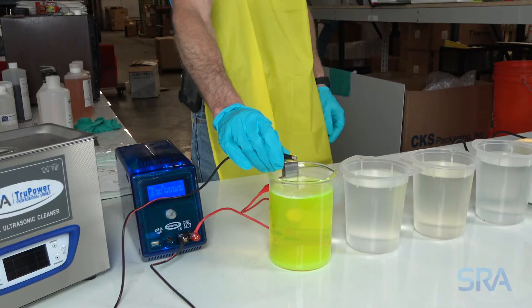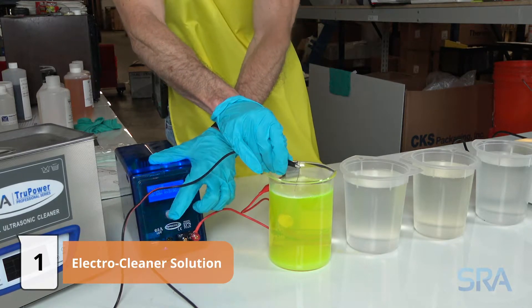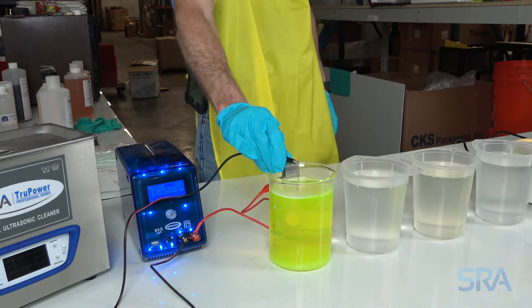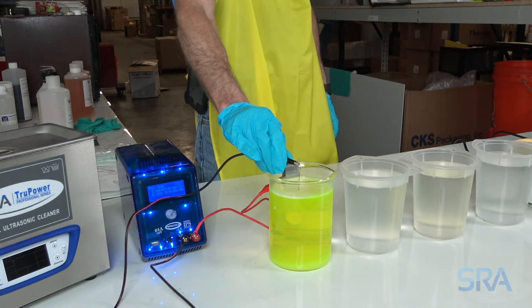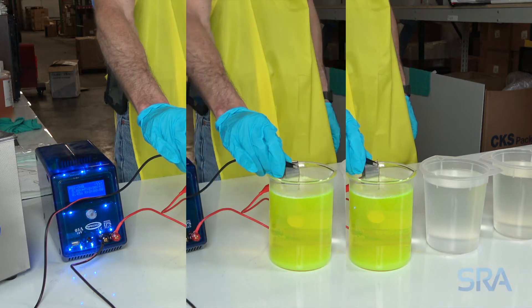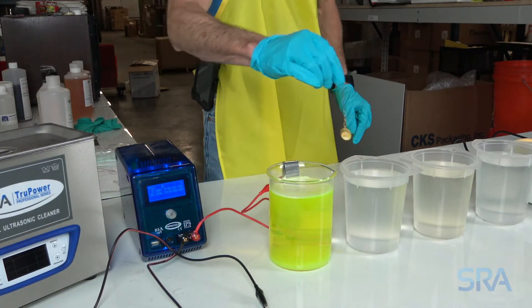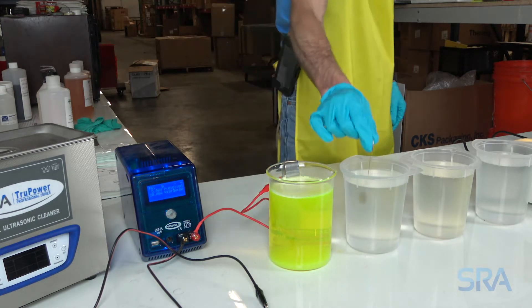Use a piece of copper wire to hold your item and connect the negative lead of the rectifier. Electro clean for one minute at 125 degrees Fahrenheit with 5 volts applied to the stainless steel anode. This process removes any oil from the hands and polish to ensure the plating solution bonds well to the surface. Once completed, rinse in distilled water, then visually inspect the item for polish or oil and electro clean again if needed.